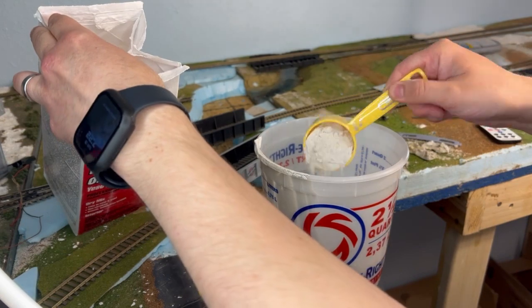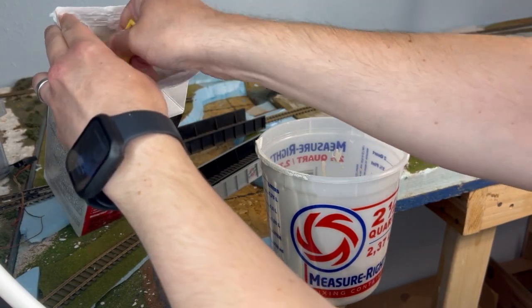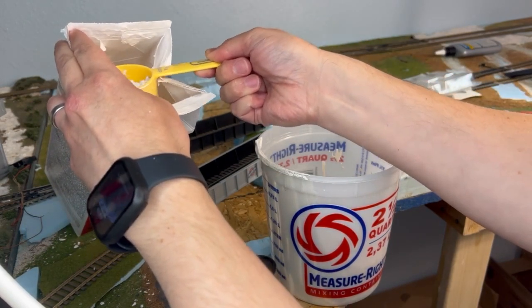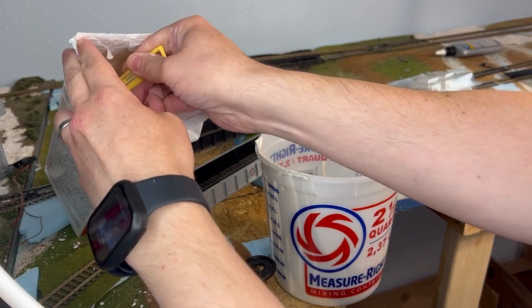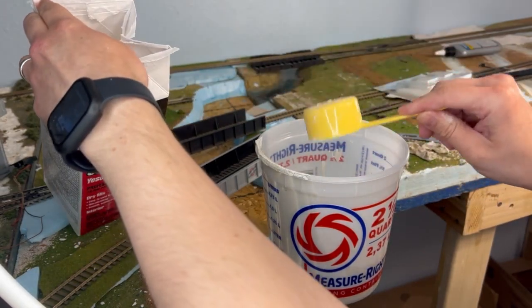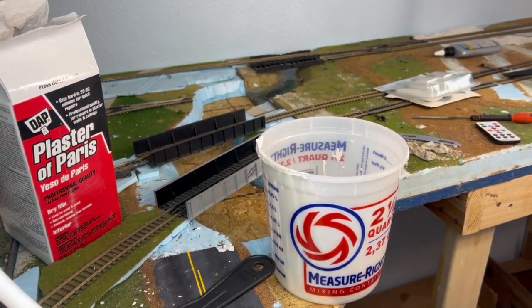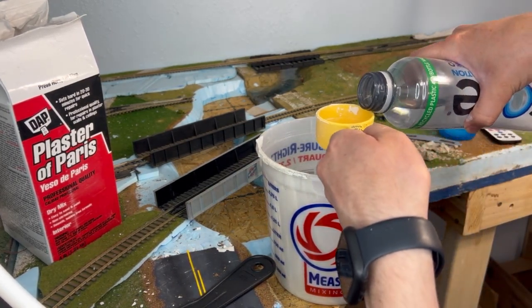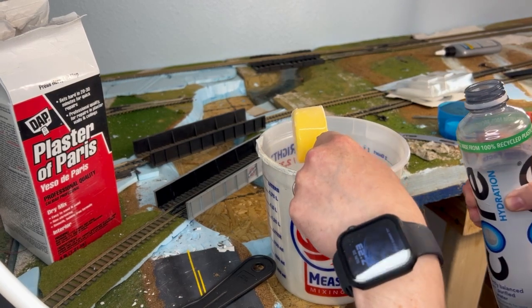This stuff hardens fast, which is a good thing because it means you can keep moving on your project. However, you don't want to mix a bunch and then rush yourself or waste material. It's not exact, but it's close enough. Just grab a hint more since we're not exact. Into the bucket — I'm going to grab the water. The easy way I do this is I just keep a water bottle nearby, so if you don't have a nearby water source you can just use that to pour, because you're not going to need a whole lot.